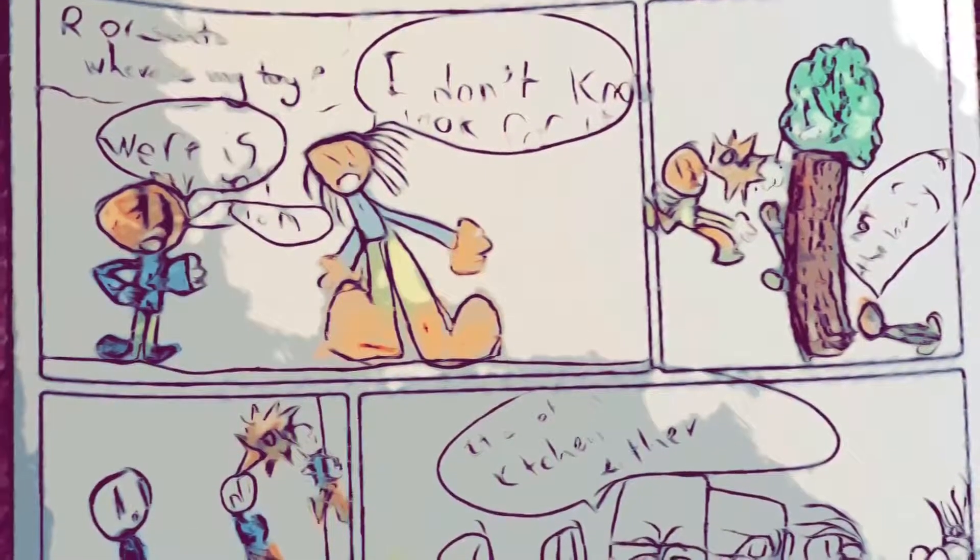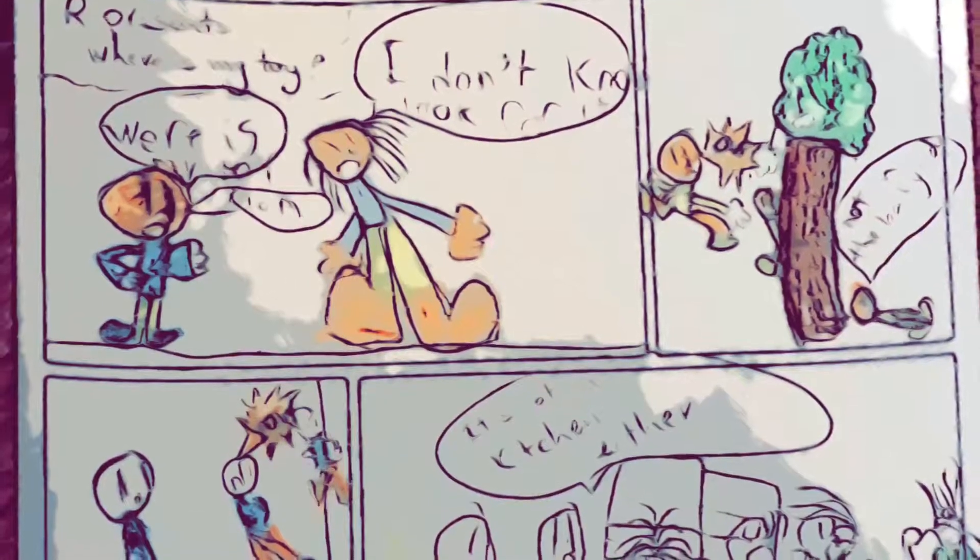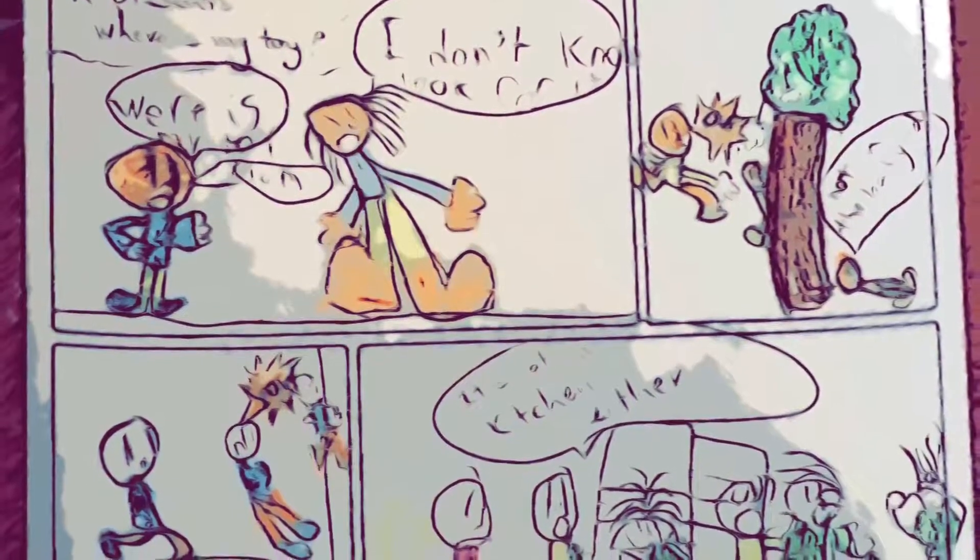Hello friends! This is Fatima from Artist Library. Today my son and I will show you how to make a simple comic page.